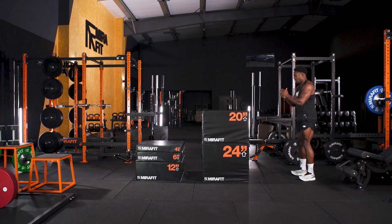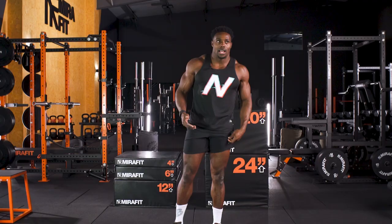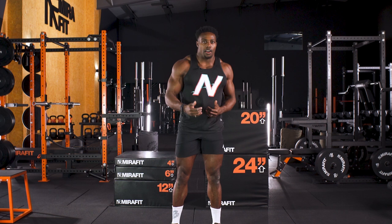Plyometric training — your compound movements such as deadlifts, squats, front squats, and power cleans — these are all going to be additional benefits that will enable you to jump high. What I tend to do is superset those movements, allowing my body to remember that fast-paced movement after some form of exertion — to feel free, feel light, and to practise that patterning.